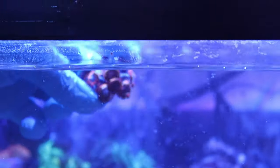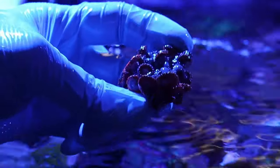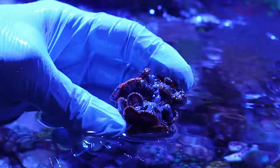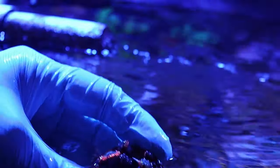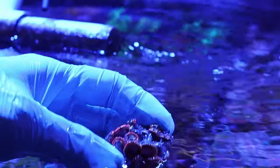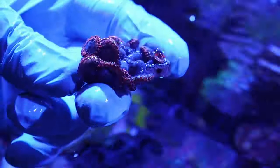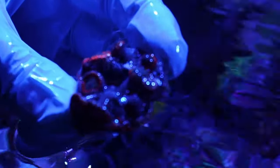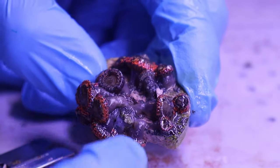We're going to grab this other zoanthid frag out of the water. I like to try to make sure they can close, so sometimes I'll shake them in the water or bring them in and out of the water a little bit. That will help you work with them a little easier and protect the polyps from getting bruised during fragging. Sometimes they don't close all the way, so you just do the best you can. But these guys are looking decent now — not all the way closed, but easy enough to work with.